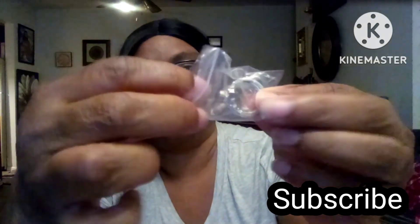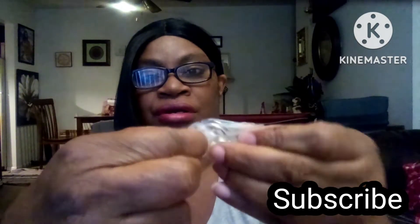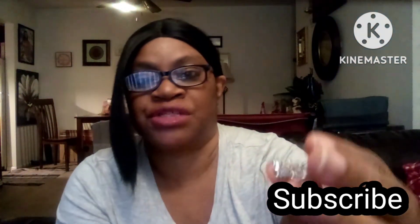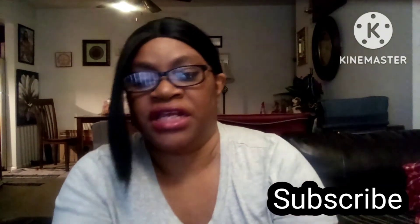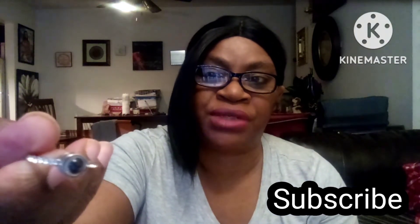Okay, it came with about three rings in here — actually it came with two pieces. It came with this silver-toned piece, and then it came with this piece right here, which to me looks very cheaply made.